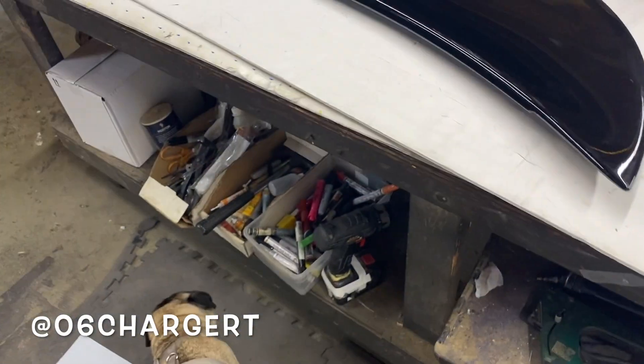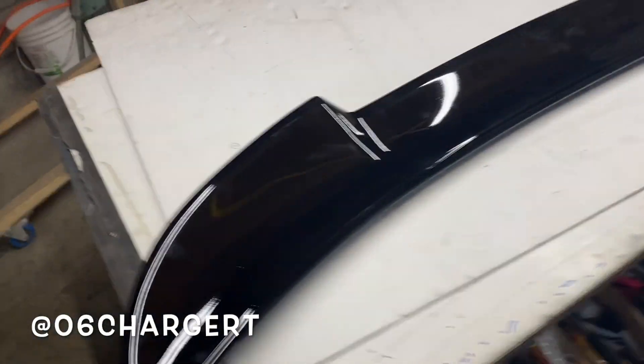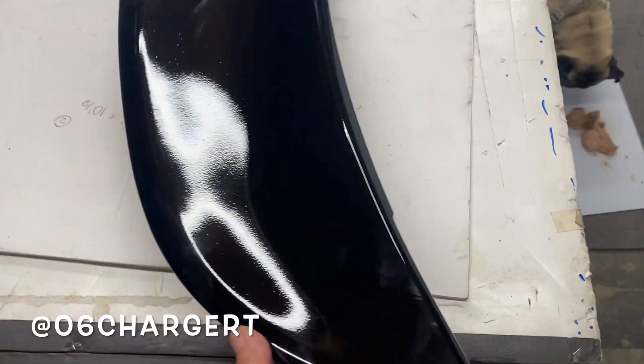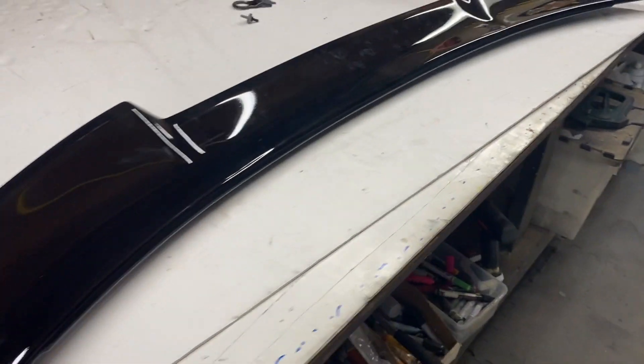Just got to the shop. Got my spoiler delivered — it's painted. Let's see how this is going to work out. It looks really nice.